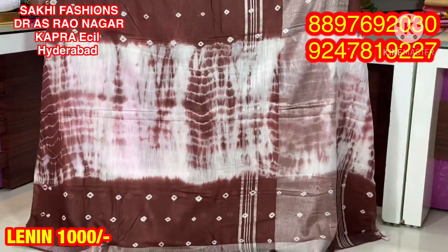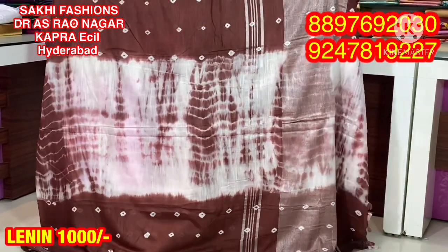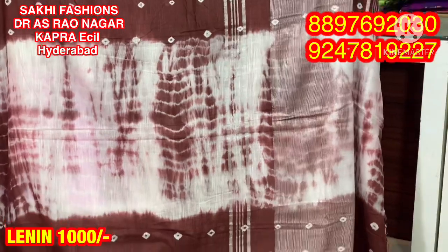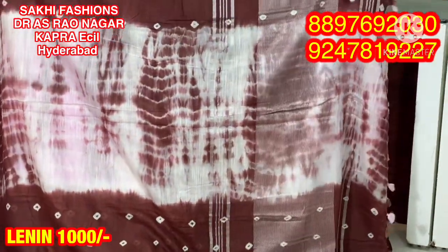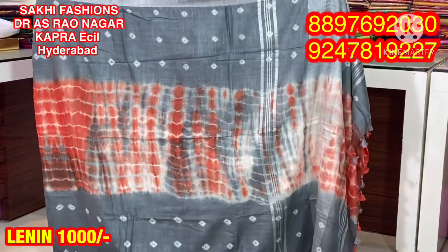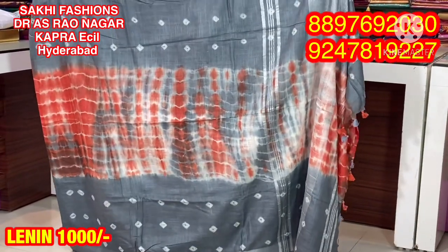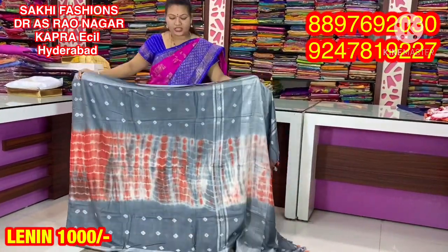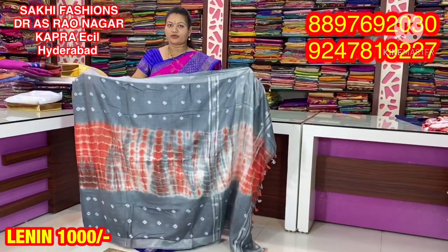Coffee brown color combination. Here is a black color differentiation. The orange combination has some silver and blue color. Now we will change the same color combinations.